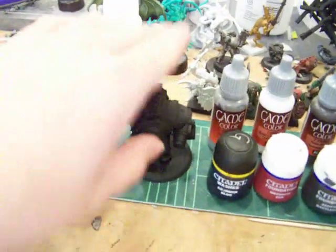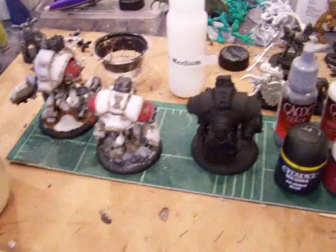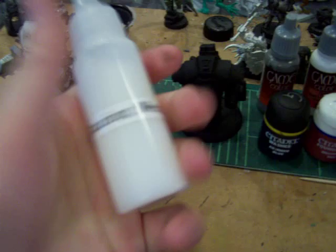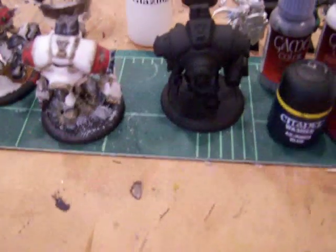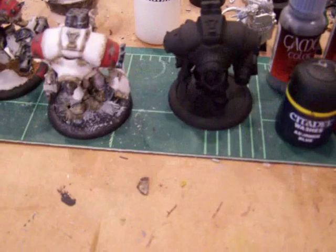We will go from a black primed model to a painted model to a fully based miniature. You will also need Liquitex glazing medium. I have mine in its own little bottle. You can pick that up at most Hobby Lobbys, Michaels, and places like that.